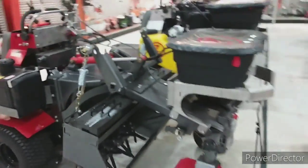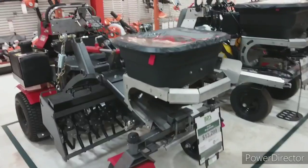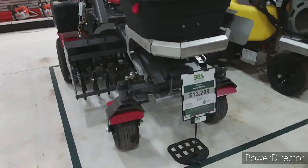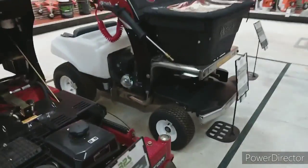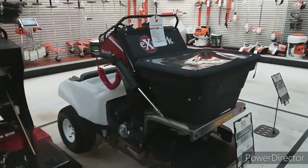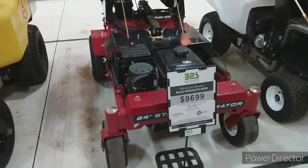Here is the big one guys — that is the big monster aerator, spreader, seeder, fertilizer combo at $13,000. And here's the Exmark sprayer-spreader — pretty cool. Right there is the stand-on aerator from Exmark.